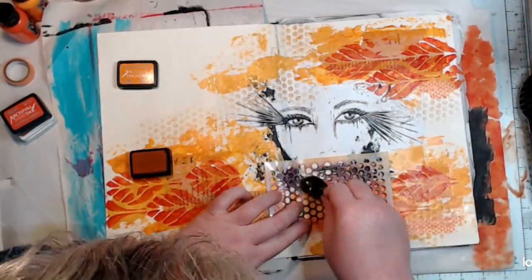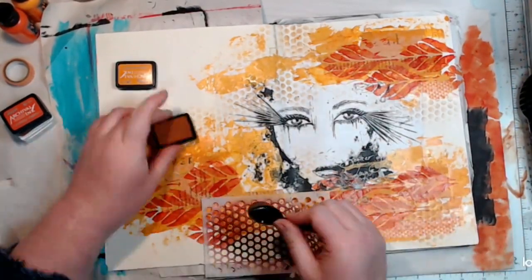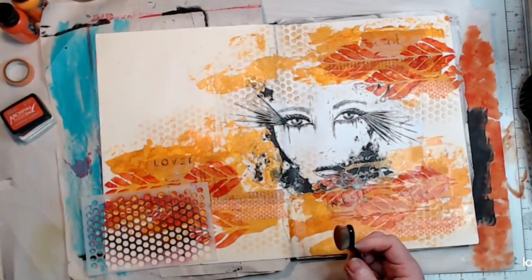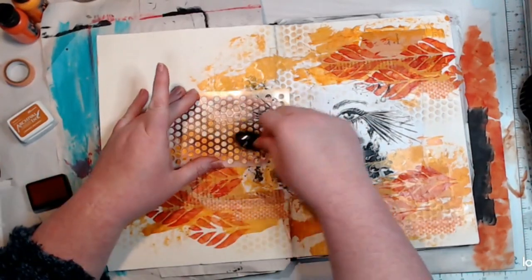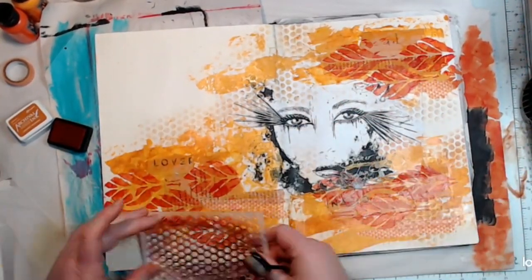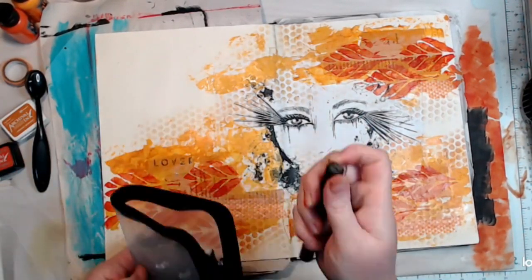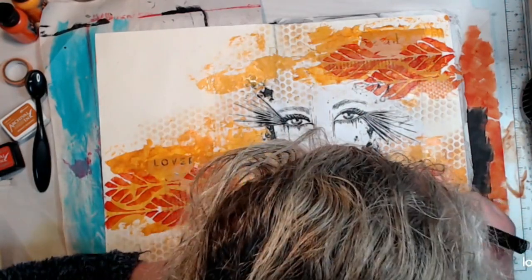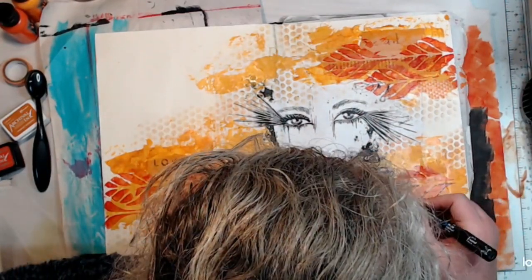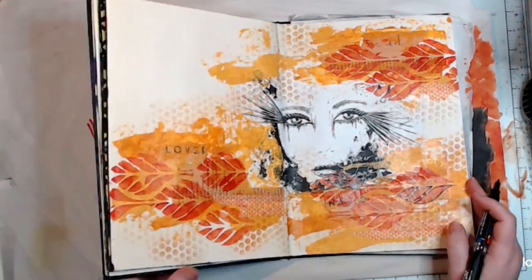Now I'm adding some archival inks — I think one was Tim Holtz Campfire and the other is Crackling Campfire, the reddy-orange one. Just adding that through another stencil with a blending brush to add some lighter texture in the background and also to bring some of the background colour over onto the face.